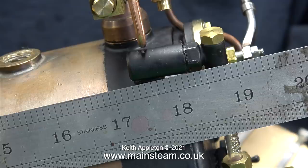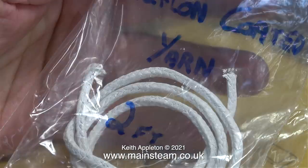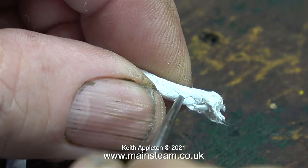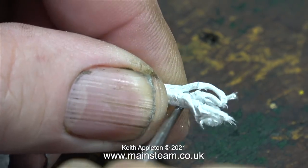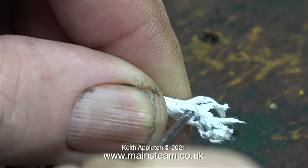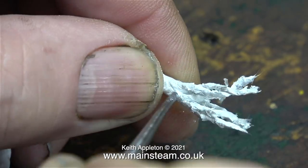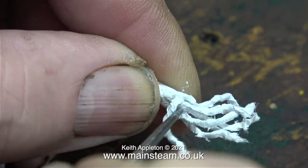This morning something interesting arrived in the post — two feet of Teflon coated yarn. I bought this short length of braided yarn because I think for the moment it will be sufficient for my needs. The good thing about braided yarn — this is supposed to be one eighth of an inch braided yarn — is you can unpick it and get lots of yarn that is much thinner, very suitable for small steam engines.